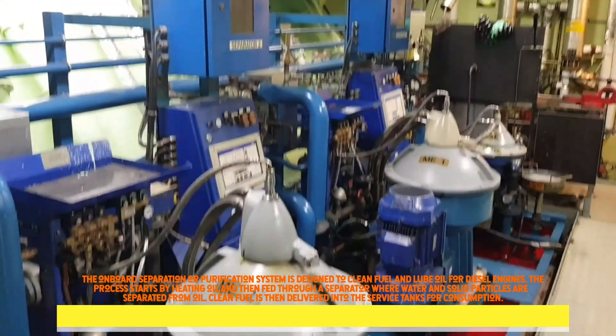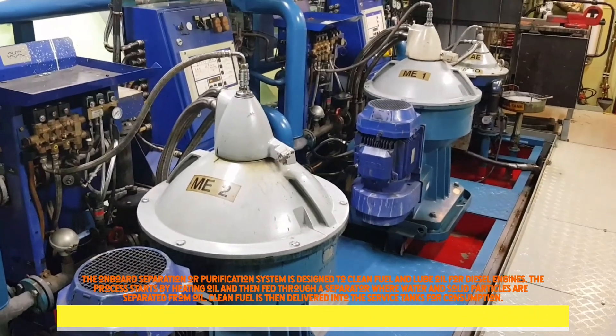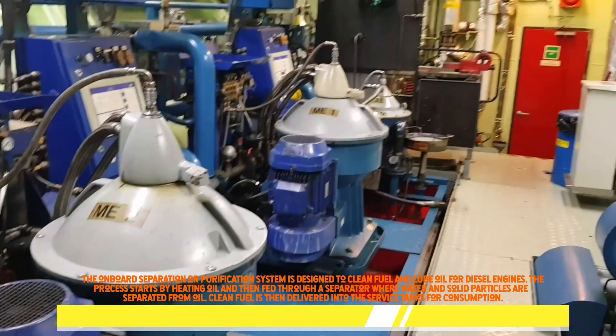The onboard separation or purification system is designed to clean fuel and lube oil for diesel engines, but not limited to fuel for gas turbines in marine and power applications.